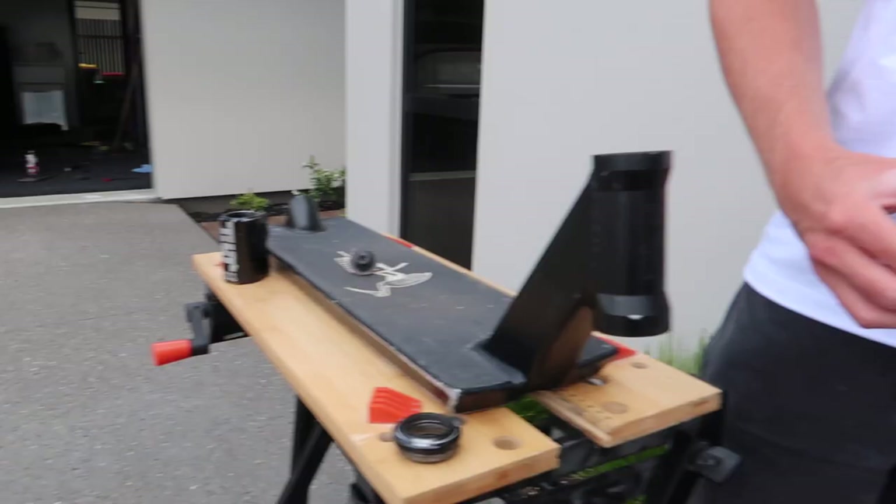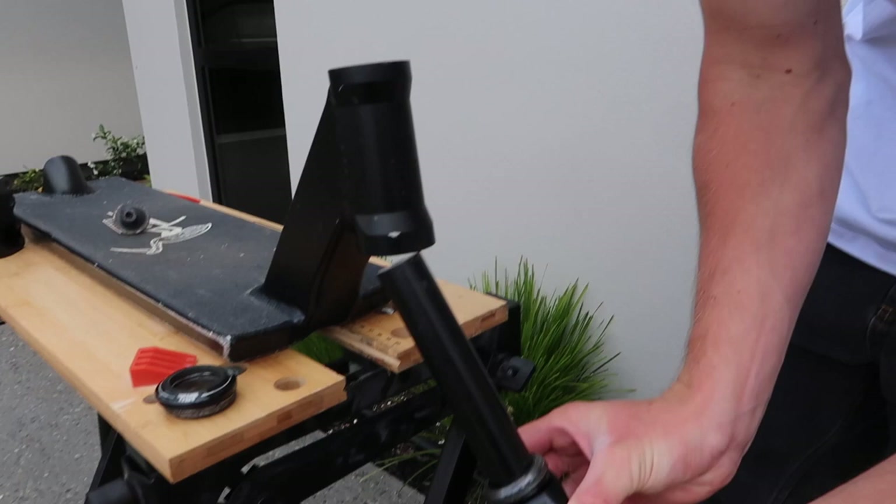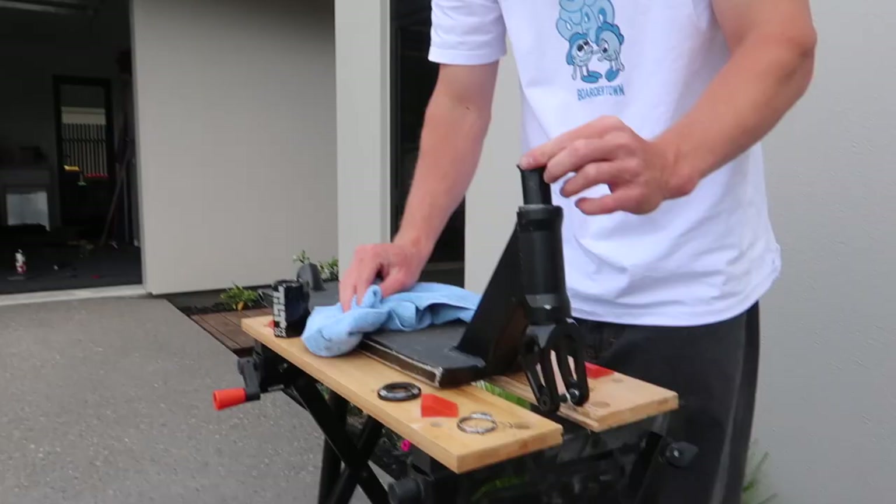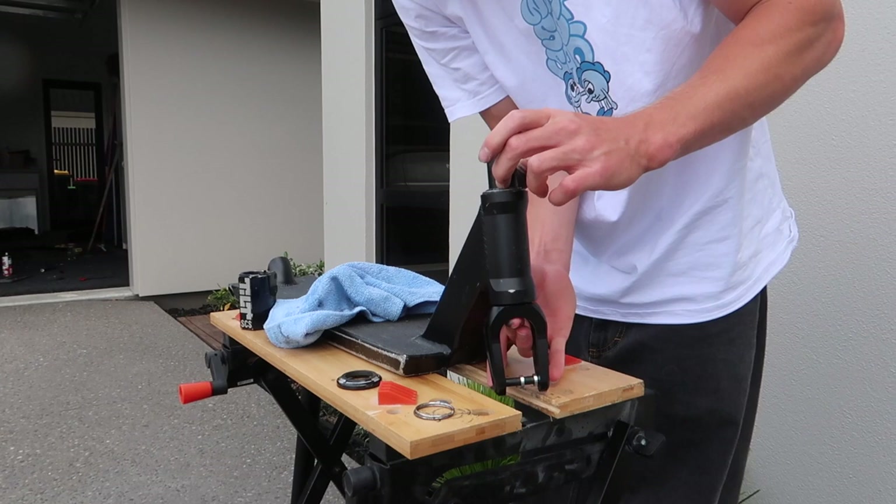Alright, we're gonna put the bottom headset bearing in. Make sure we don't get any grease on it. Slides in there quite nicely. Now onto our beloved fork — put this DIY top ring on there.